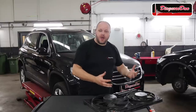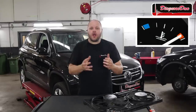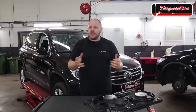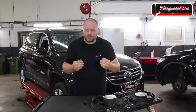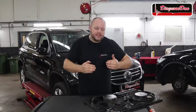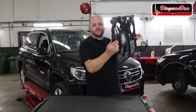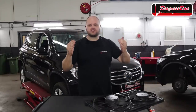Before we continue, a little bit of background information. This car was brought to me by another shop yesterday. They told me the car started overheating about three weeks ago. When the car came into their shop the first time, they replaced a coolant temperature sensor, and after that the car was fine for a week. But after that week the car came back with exactly the same symptoms. They then realized the cooling fans were not working — not when the engine was hot, and not when you turned on the AC. They diagnosed the system, took some measurements, and finally decided to replace the entire cooling fan assembly with a brand new one. But guess what? The fans are still not working.